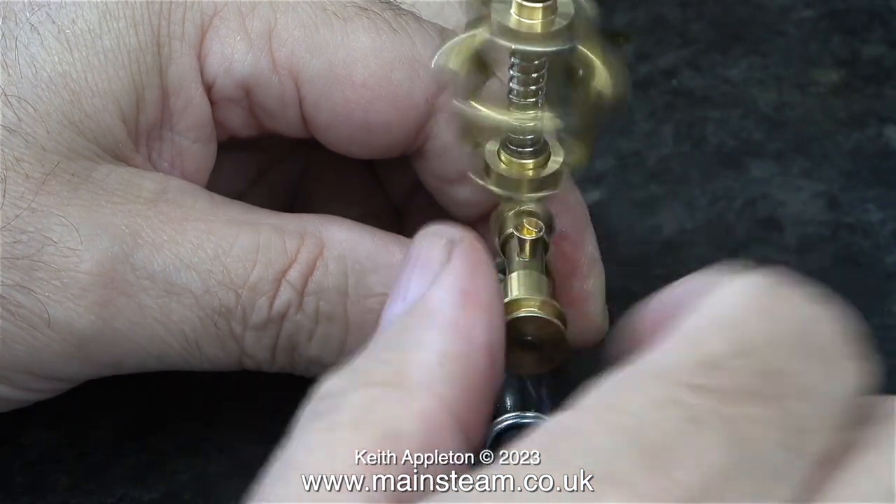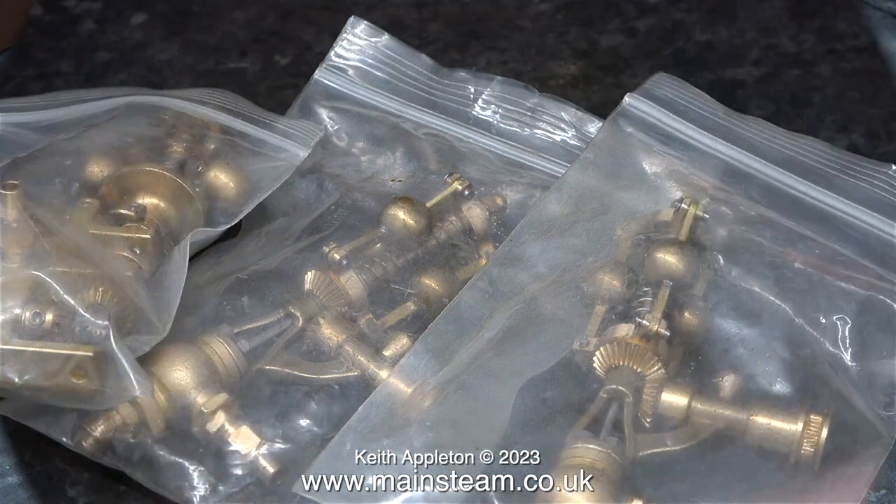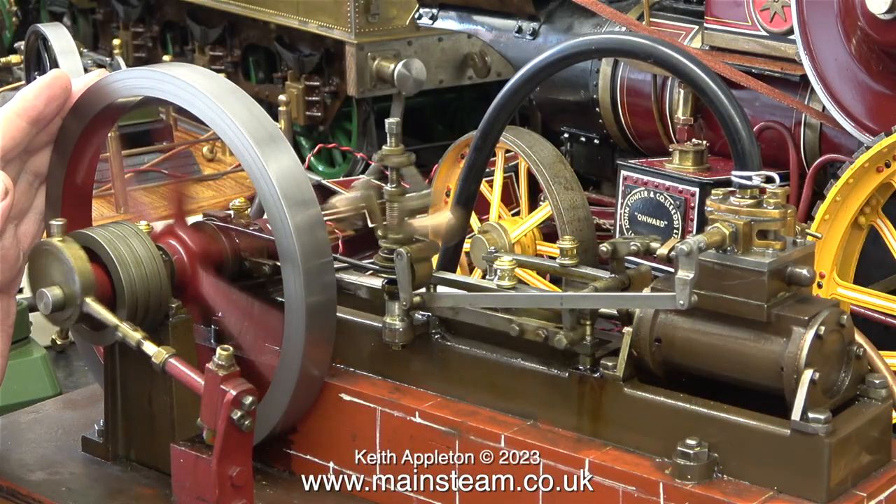It's difficult to tell what scale these are because full-size governors vary in size - there doesn't seem to be a hard and fast rule as to how big governors are relative to the engine. In this clip I've put them back in the plastic bags as I have no plans to use them in the foreseeable future.